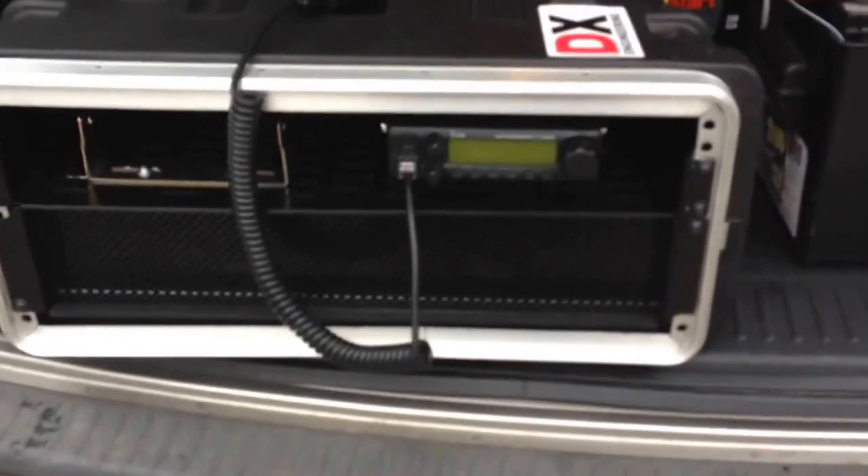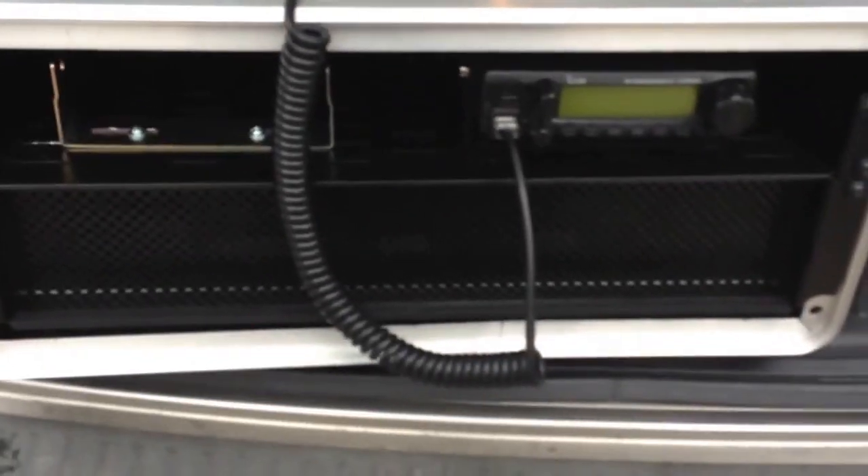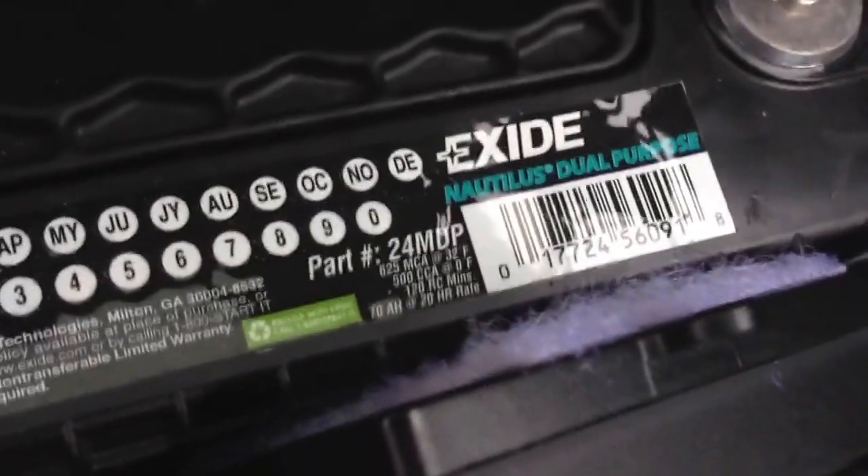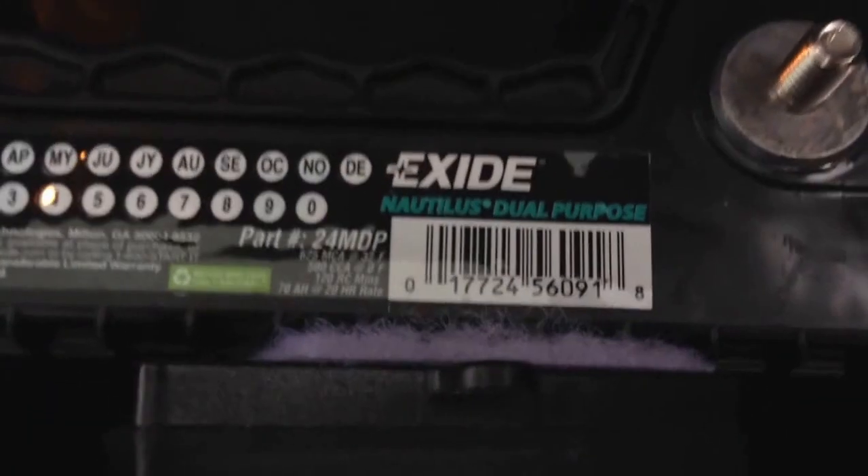Hey guys, Pajama Prepper here and we're testing out my go box as I have it set up now for Field Day, which is next week. So far I'm just having it with VHF and we have a scanner. I have my ICOM IC2300H in there, hooked up to an X-side Nautilus battery — a dual purpose marine deep cycle battery from BJ's, about 80 bucks.